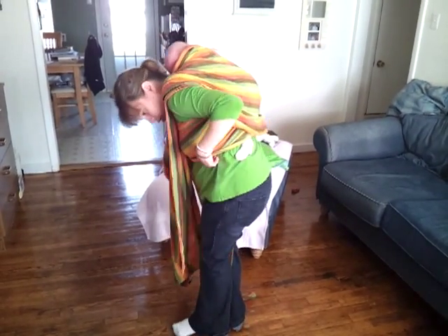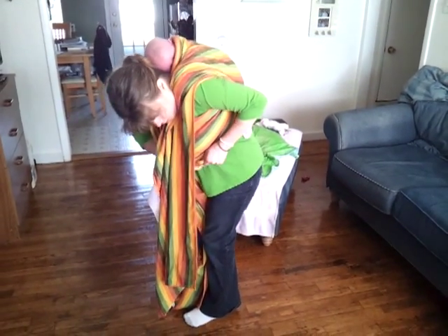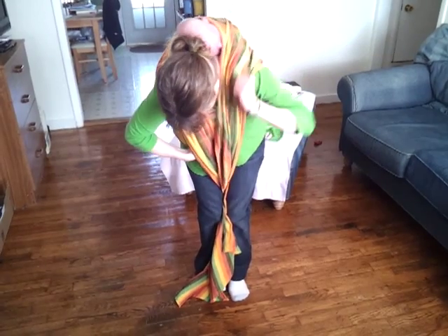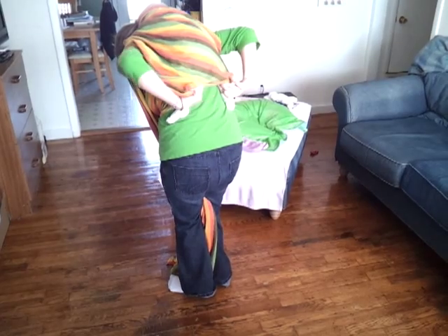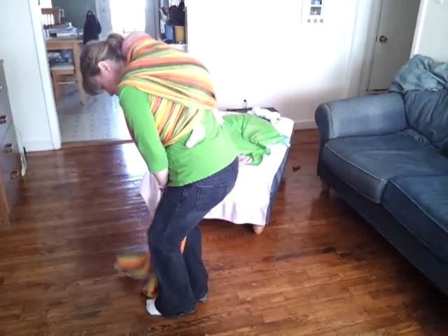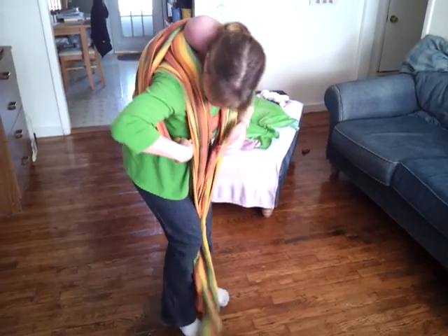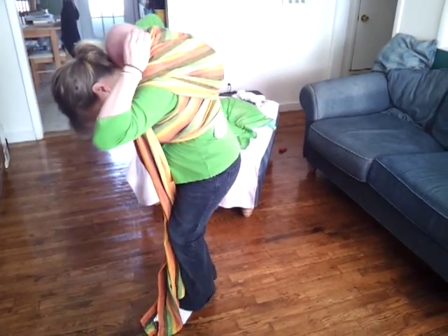Now I will tighten the passes, and tighten the bottom pass first. I'm just pulling out the slack from here and following the wrap all the way around underneath, and over here, up under his bottom, and then pull in the other edge right here. I'm going to do the same thing with the top rail — start about right here and just pull all this slack out, then grab the other edge of the rail up here.